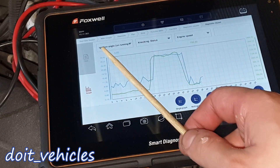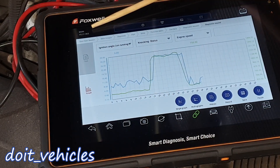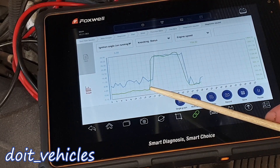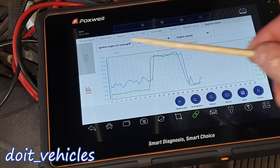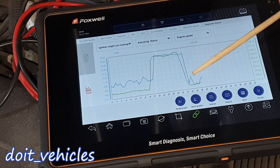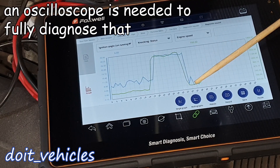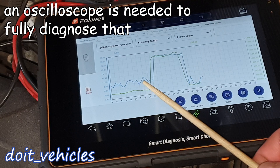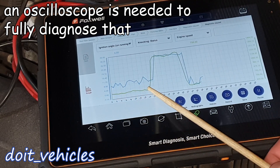Here we've got another live data which is about the ignition angle on a running engine. I think BMW is referring to the cylinder one timing advance. Here the engine speed goes from 700 RPMs to 1400 and the ignition angle is following it. However, we've got some interesting spikes — even though the engine speed is the same, we've got a little spike, and also before that some spikes which do not correspond with this line here.